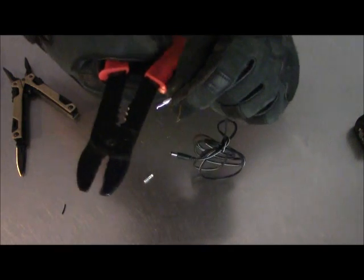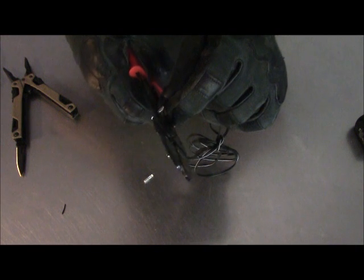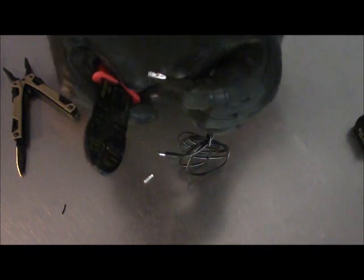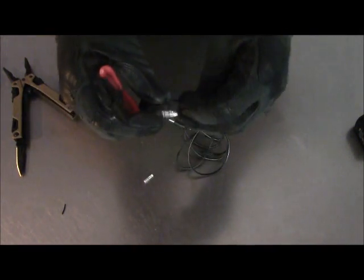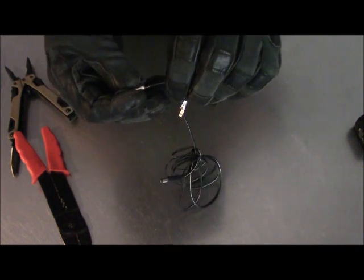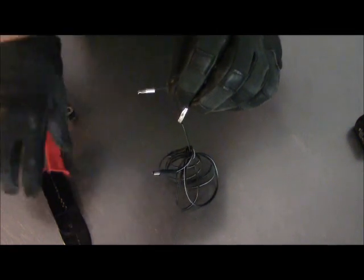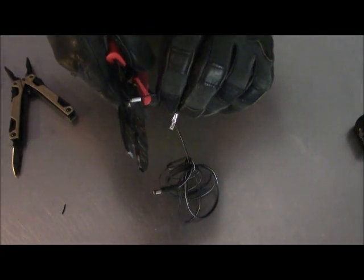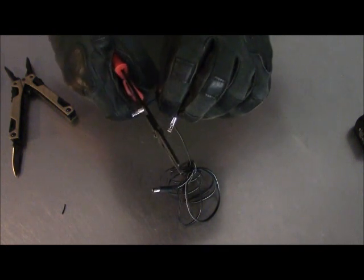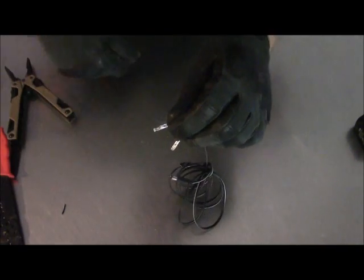You want to crimp it for sure, and then some people say you don't have to solder these, but I do. I want to crimp that on there really good, put the other one on, and crimp that one really good as well. Some people say you don't have to solder, but I do it for a really good positive connection. Now we're going to solder it.